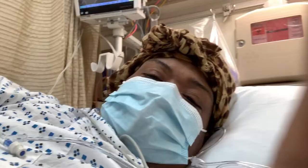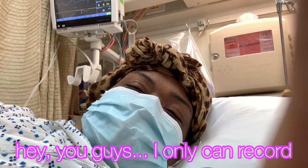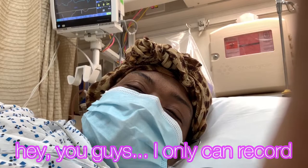Alright, hey guys, I can only talk for a little bit right now but I'm finished! I'm just waking up. My doctor said everything was good. I'll see you in the morning — I'm kind of in and out.